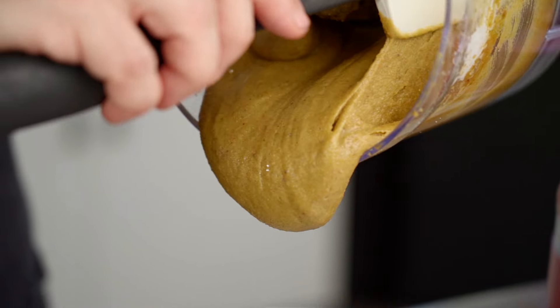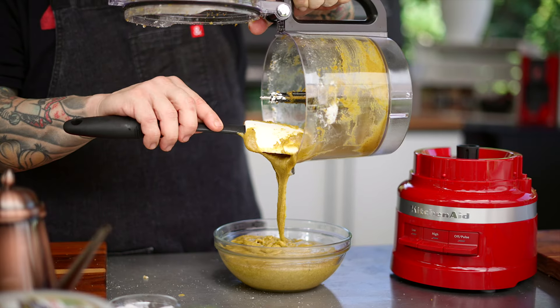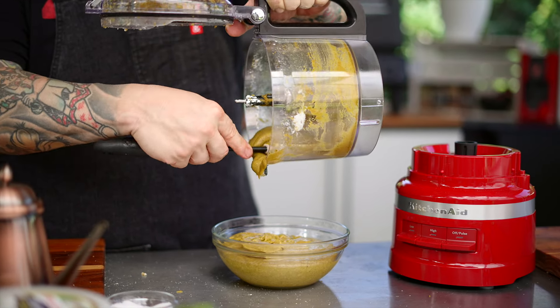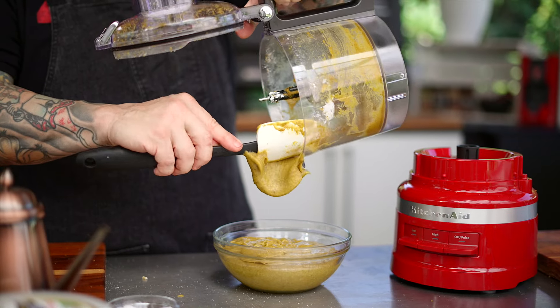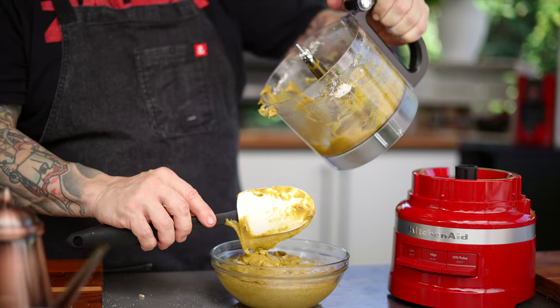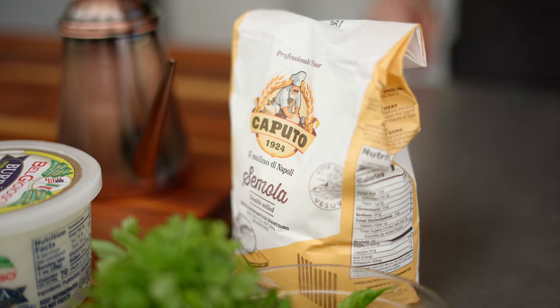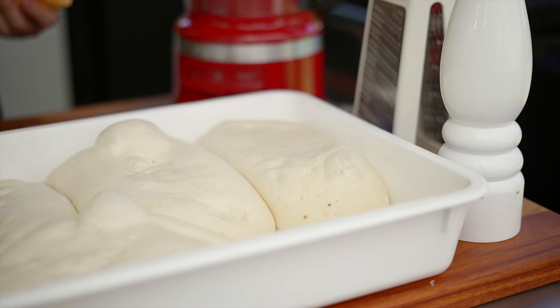Make sure you taste it for salt. Put in a little bit of salt, then at the very end check it one more time and see if it needs a little bit more. If it does, just hit that pulse button a few times until it all comes back together and it's mixed in. Then use a rubber spatula and put it in a bowl.